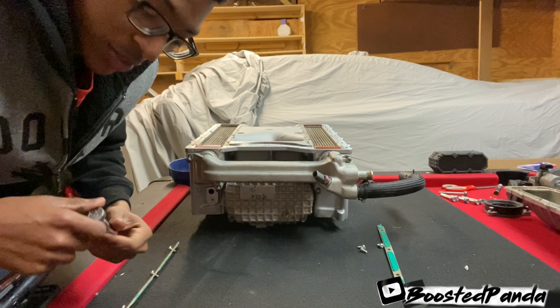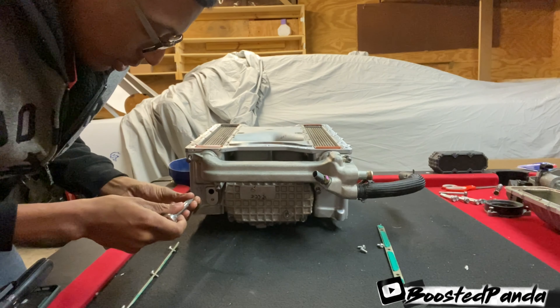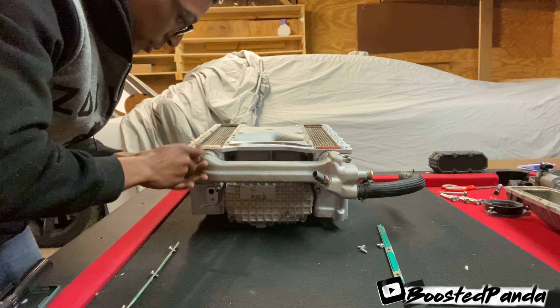Most of the bolts for the supercharger are a T30 — you can find it at your local auto parts store. Alright, so I'm going to go ahead, start with the top bolt here and we're going to do it in a crisscross pattern.